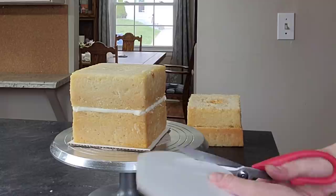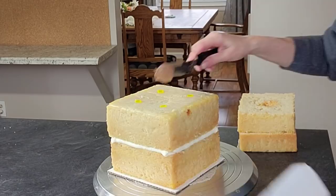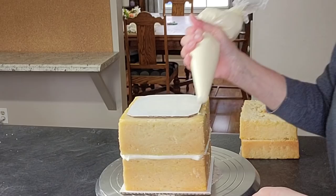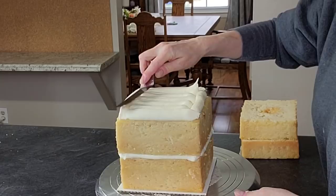Since this is a taller, heavier cake, I'm using some bubble tea straws and another board that I cut down to size in between the four layers of cake just to support that weight. I put a little buttercream underneath this board and then did another layer of buttercream filling instead of the ganache buttercream filling, because I didn't want it to slip around on top of that board.